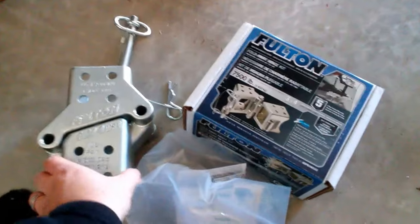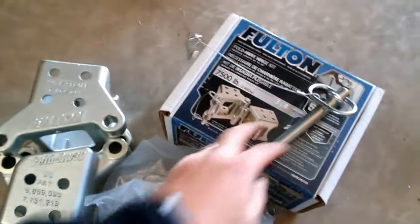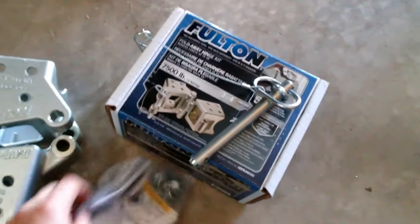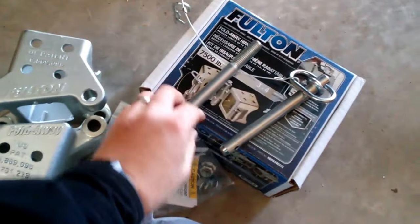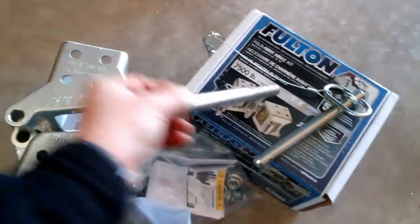It came in the mail the other day. Basically you have a really heavy-duty hinge, and they give you a quick release pin. Then there's a long bolt in the bag so you can bolt one side of the hinge — I assume whichever way you want to make your tongue swing.